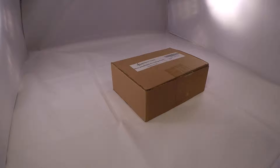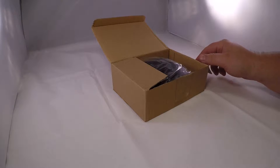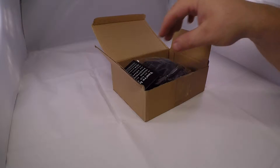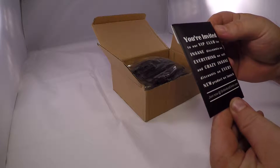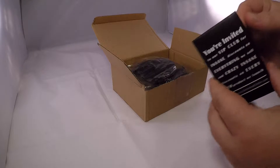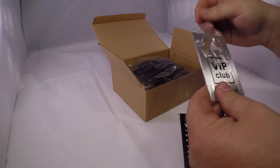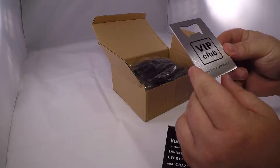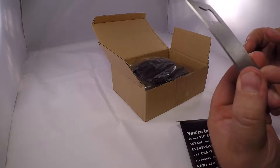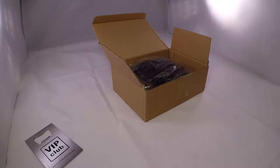This is a review and unboxing of the Grillinator meat handling and shredding claws. It comes with an extra gift — a bottle opener from the VIP club at www.grillinandchillin.com. It's cool, always like free things.